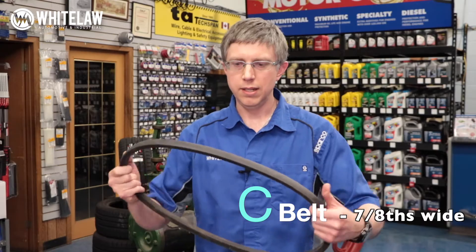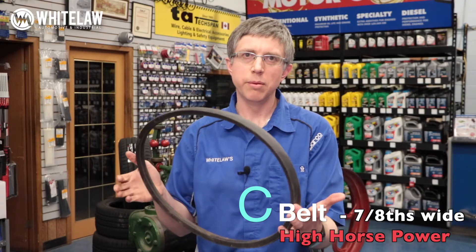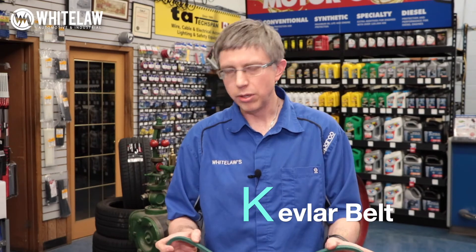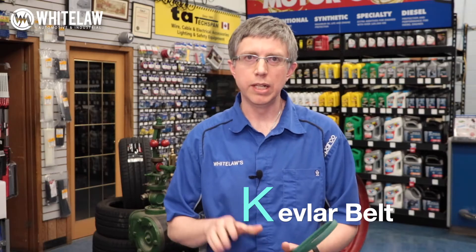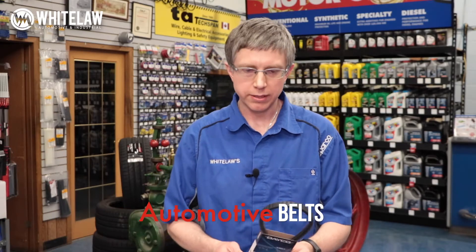Then you get into a C belt. A C belt is seven-eighths wide and a little steeper yet — high, high horsepower. As you can tell, the more rubber on the belt, the more it can drive. The last major belt you'll see at the home level is a Kevlar belt — it's green. Some people call them blade runner belts, but they're really developed for high RPMs, working in grass all day, that application. Then there are automotive belts. They don't use letters, but they are a special V shape and you see them on autos, light trucks, tow motors. They're usually made by Gates, Deco, or Goodyear.